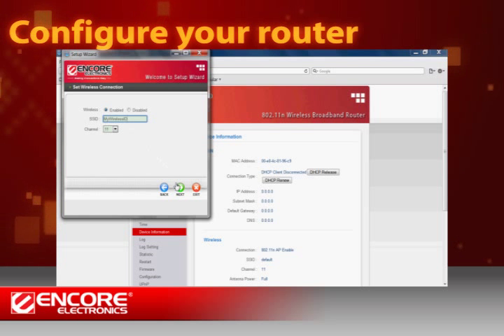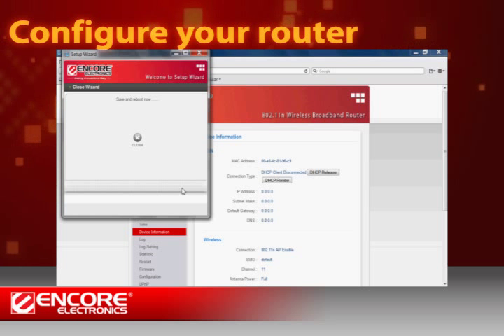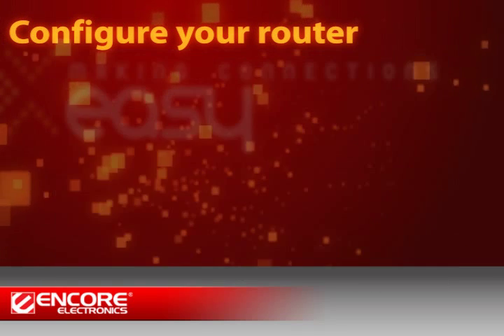Finally, you can enter your preferred network name in the SSID text box. Remember, this will be the network name your other devices connect to. The Setup Wizard is now complete. Click Restart to reboot the router so the changes you just made will take effect.